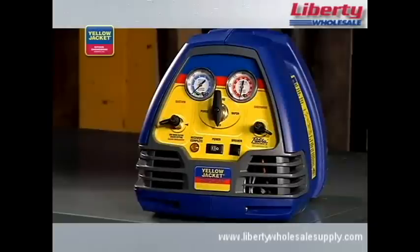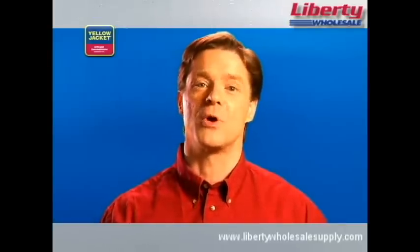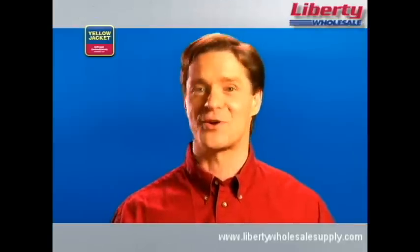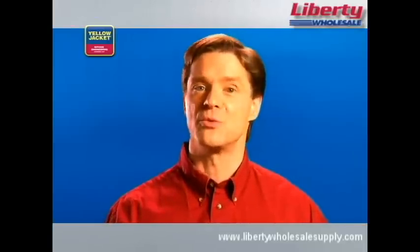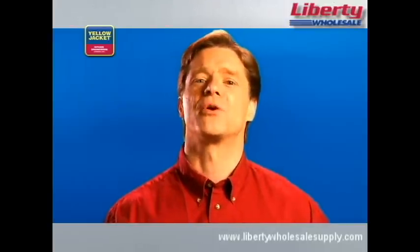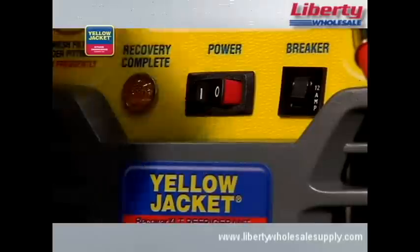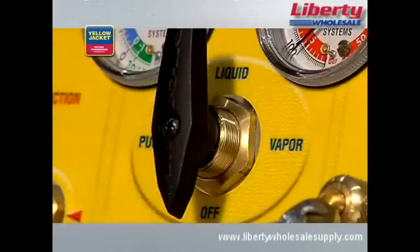This is an important feature of the Yellow Jacket Recover XLT recovery units. When the pressure in the system reaches the proper vacuum — which varies depending on the type and size of the equipment — the machine simply shuts off automatically. If the pressure were to rise again, the machine would then turn itself back on. This process will continue until the appropriate vacuum level is maintained. Now, you can turn the system switch off and turn the selector valve clockwise to off.